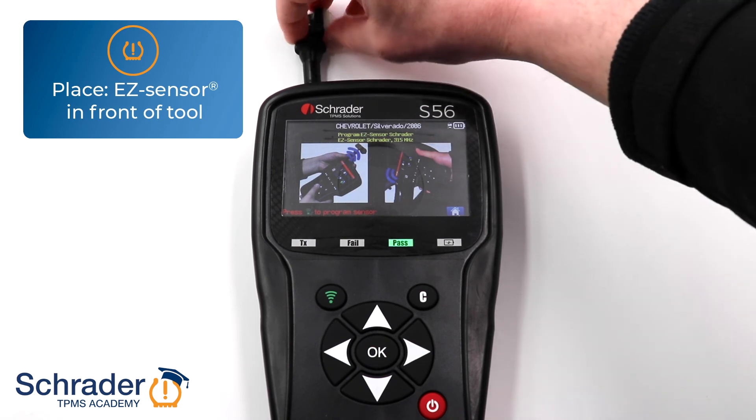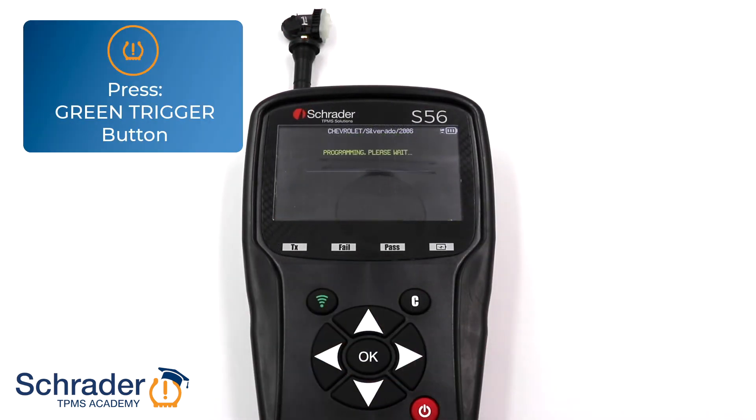Place a Schrader Easy Sensor in front of the tool. Press the green trigger button to program the original Sensor ID onto the Easy Sensor.